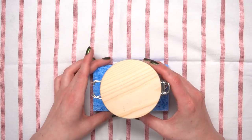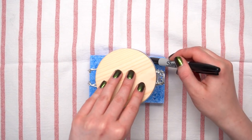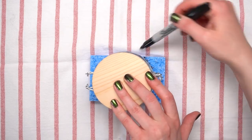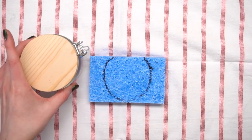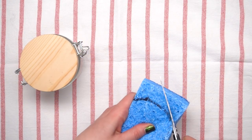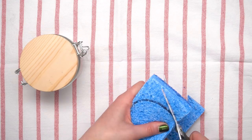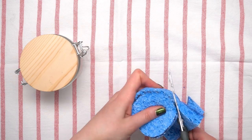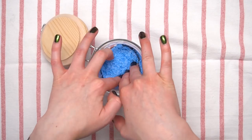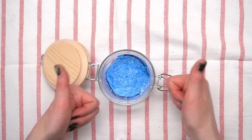You're going to take your jar and place it on top of your sponge and then use your marker to mark around the whole thing and trace a circle, awkwardly avoiding the clasp. Then take the jar off and go ahead and cut out that piece of sponge in the circular shape. It doesn't have to be exact or perfect — this is all going to get kind of squished up anyway. Then go ahead and pop that right at the bottom of the jar and push it down until it's at the base.